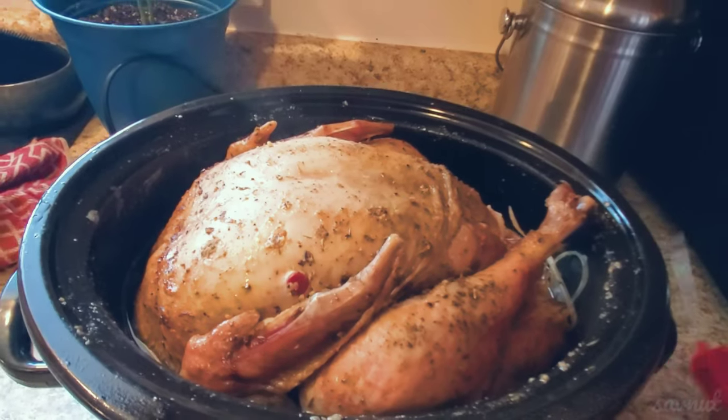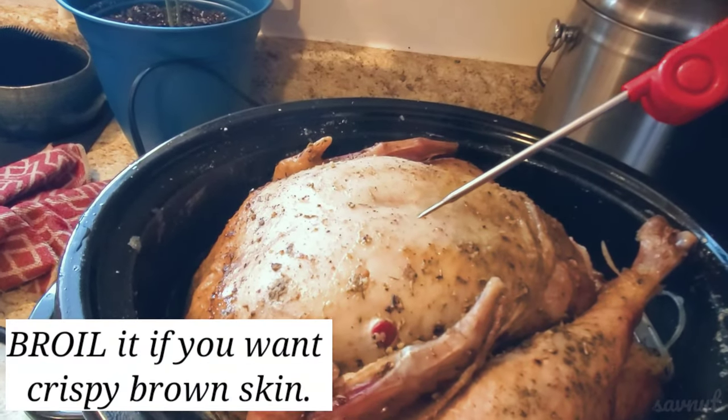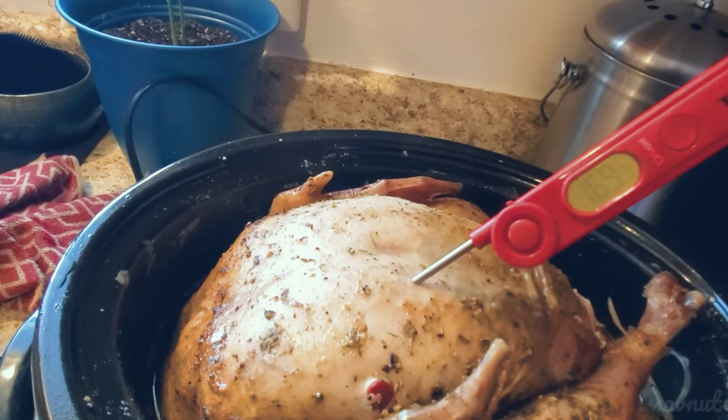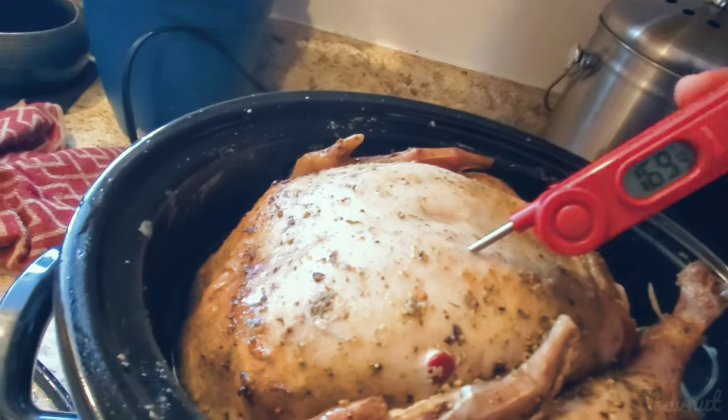One thing is when you cook it in the crock pot, it's not going to be crispy. So if you want it crispy, you want to broil it in the oven so you can get that crispy skin. And when I tell you it's tender — the legs literally fell off the bone. Trust me on that.